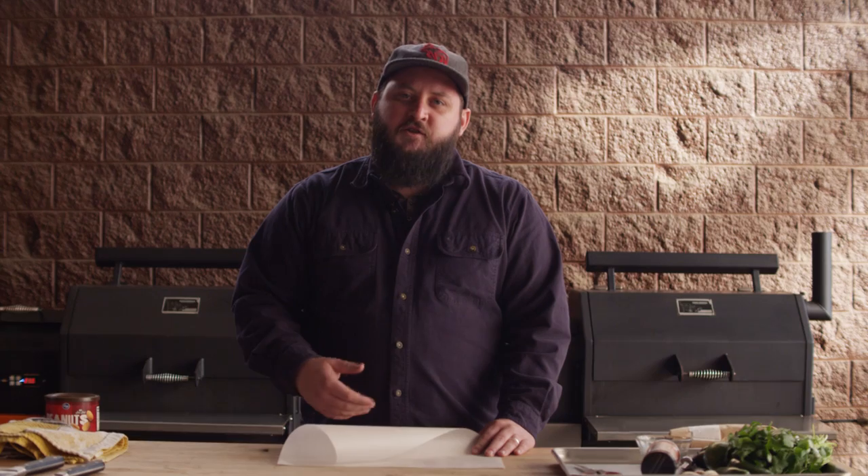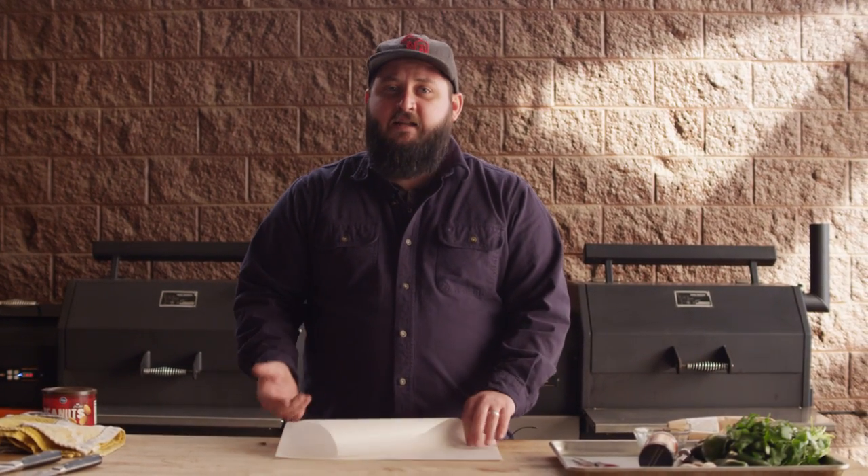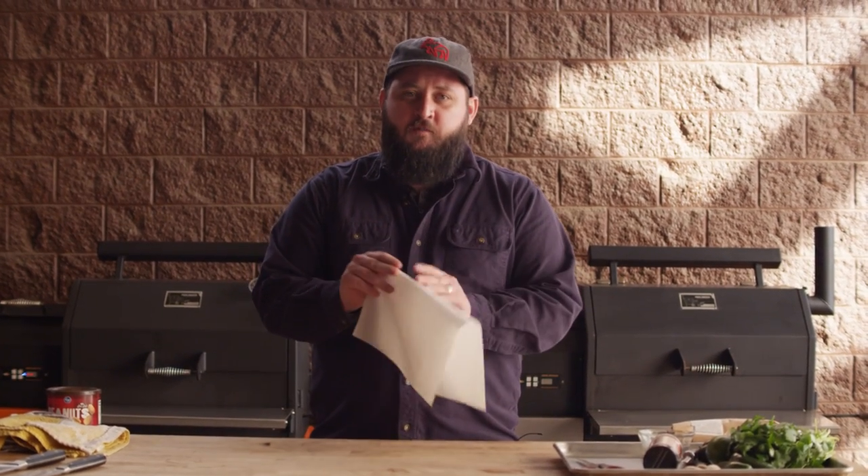Now before we get into preparing our fish, I want to talk a little bit about en papillote. En papillote translates to "in paper," which means we're actually going to be cooking our fish inside of parchment paper.